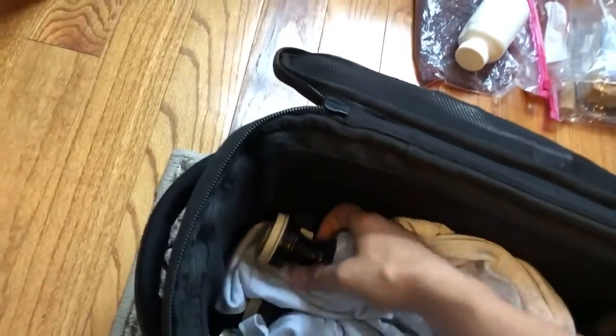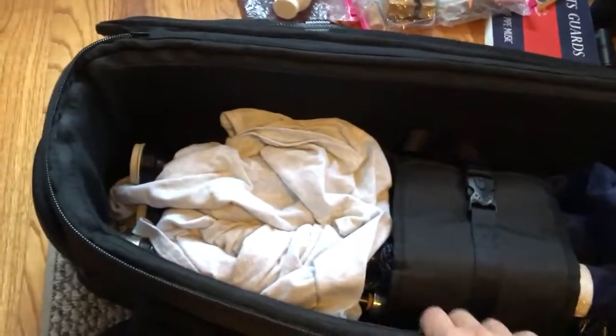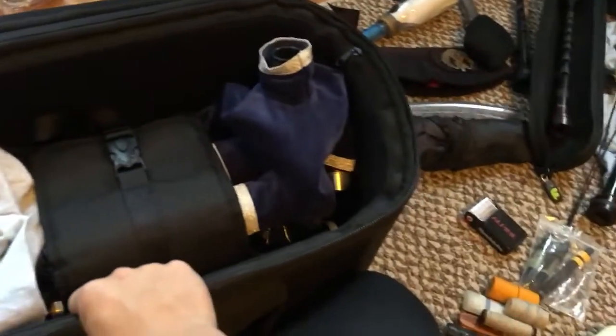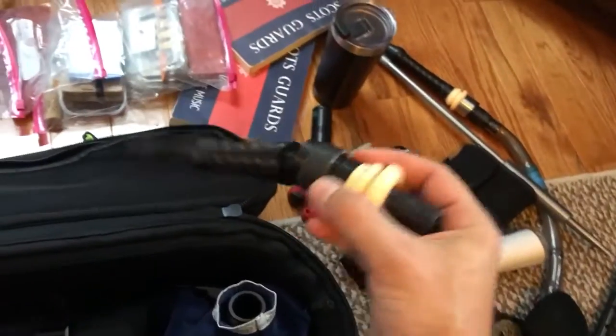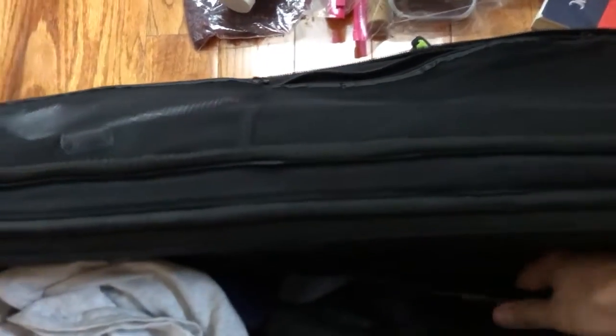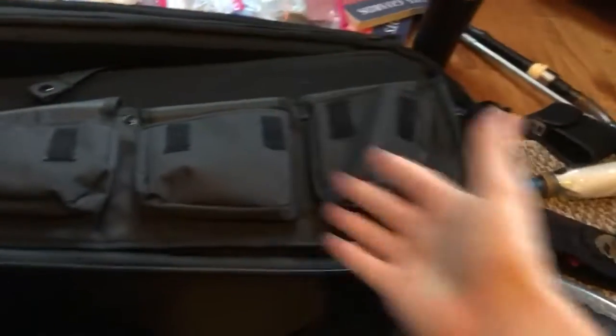Once everything's in place, bring the padded top piece down — you can see the velcro right there — press it down nice and securely, then snap it and tighten to make sure it's nice and taut. This keeps things nice and tight and intact; I love that feature of this bag. I've also gotten the habit of carrying a second blowpipe — one that angles — as an extra, because the last thing you want is to not be able to play your pipes because you don't have a blowpipe.